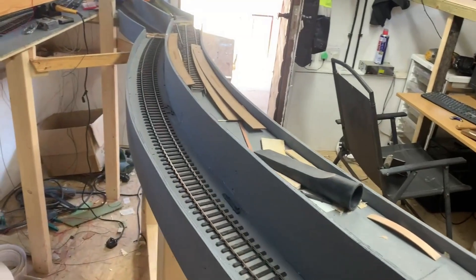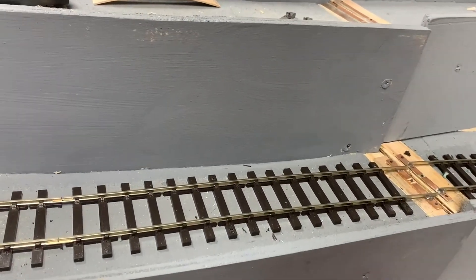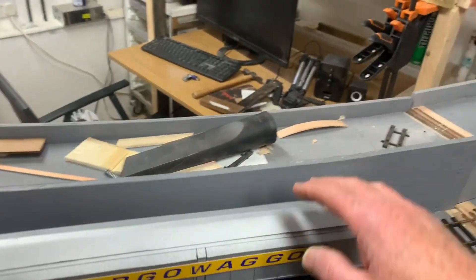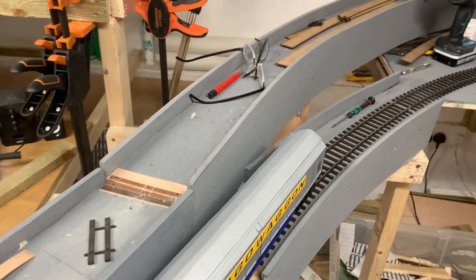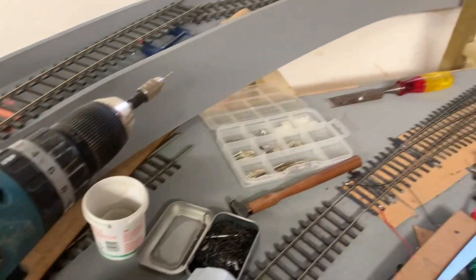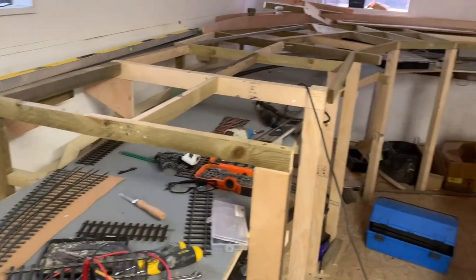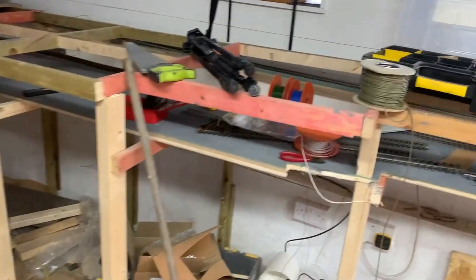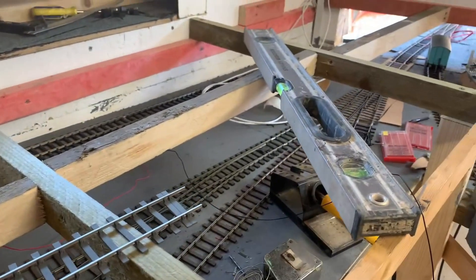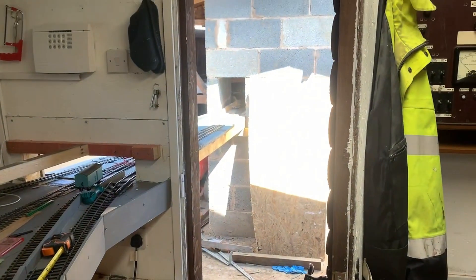I now have one of the tracks on the gate - just need to secure that all the way around. We can take this, move along through a transition into a six-foot radius curve around there, then go into the three-way point and split into three tracks going all the way around to the side. You can see that one goes into those points and eventually back through there and into the workshop.